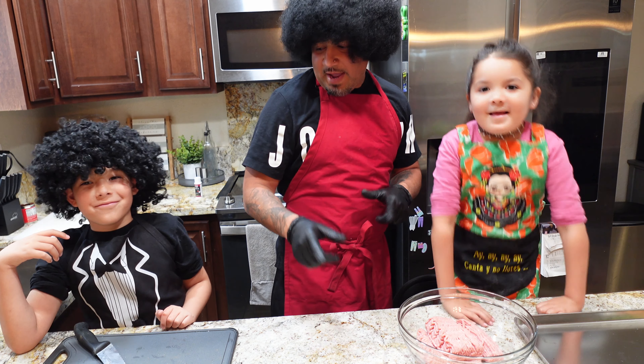Now that we got everything nicely mixed in, we're going to go ahead and add one cup of uncooked rice. Why uncooked? Because it's going to help us form the balls, and then once we put them in the boiling water it'll cook then. If we put it in cooked now it might deteriorate.